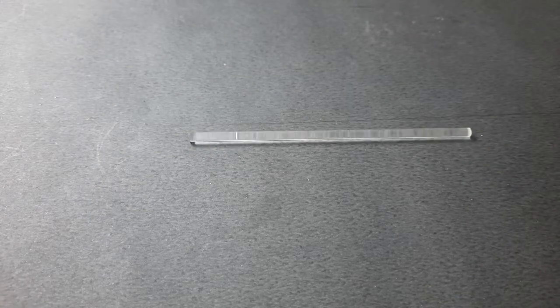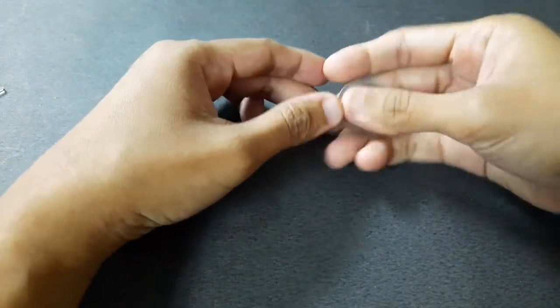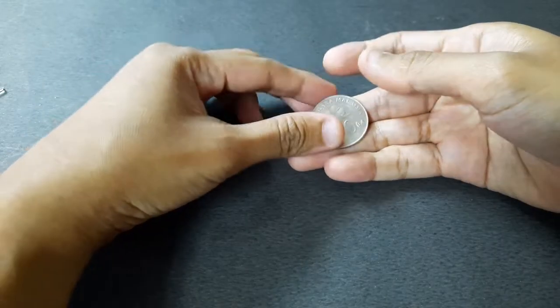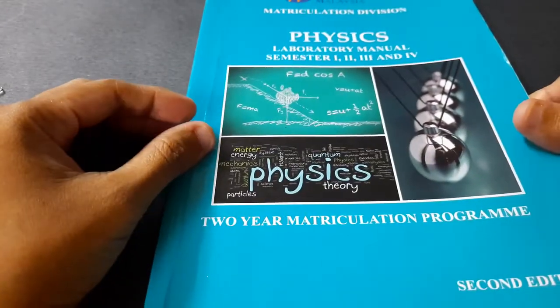For the first experiment, we're going to introduce the objects used to measure. The first one is the glass rod. The second object is a coin — you can use any coin, but I picked a 50-cent coin. The third object is the ball bearing — just a normal ball bearing. The fourth object is a physics lab manual book.